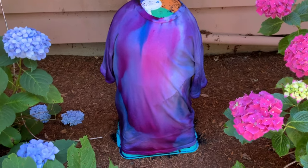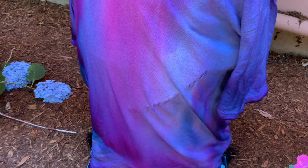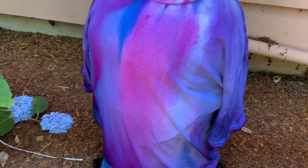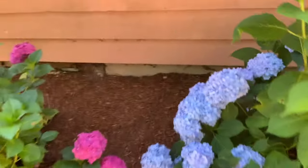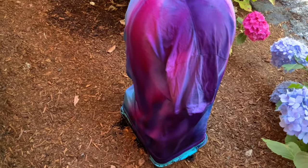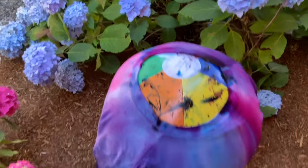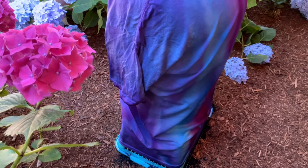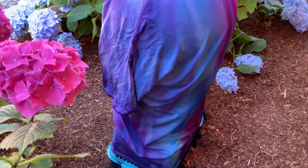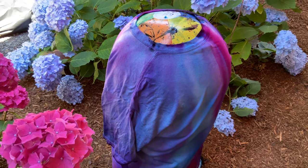I just pulled the bag off, and right off the bat, this right here is concerning to me the way that it looks. But everything else looks pretty cool. Let me come around to the backside — looking pretty. The beach ball did not deflate, so that's pretty cool. So I'm just going to take it in now to the sink and do the normal rinse out process, and I'll show you guys that, and then we'll see the final results.